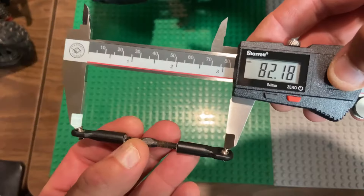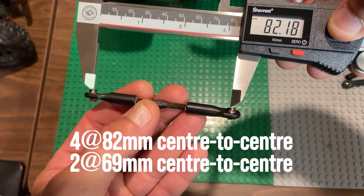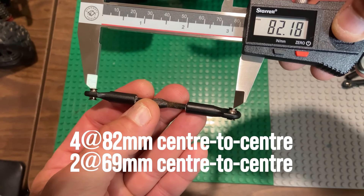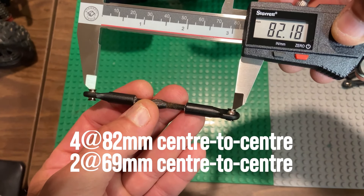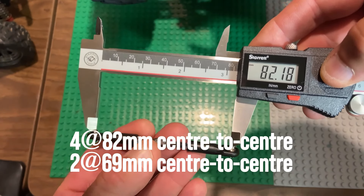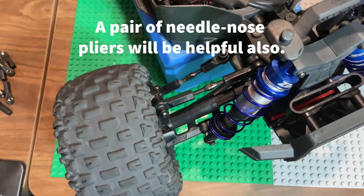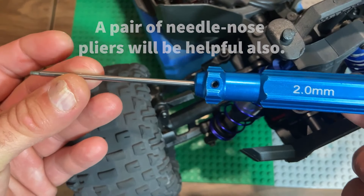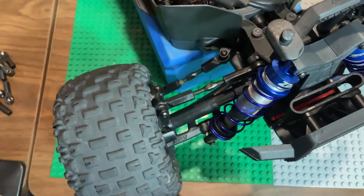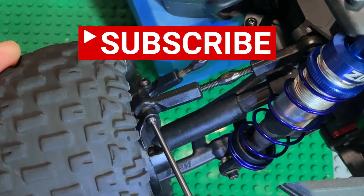What I use are four three-mil flat washers and four three-mil nuts — use whatever you like to achieve your measurement. These dimensions are off the website; this is the length of the Arrma Typhon fixed links. My Granite does have Typhon arms, so you'll have to use dimensions that suit your vehicle. We're going to use a two-mil hex and a pair of needle-nose pliers — that's all for tooling today.